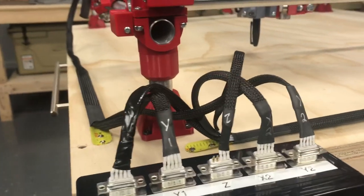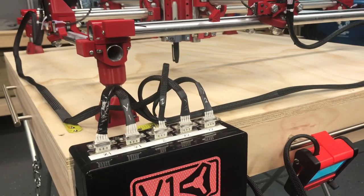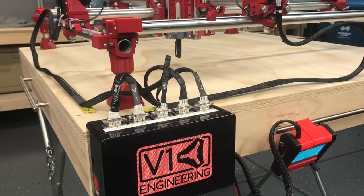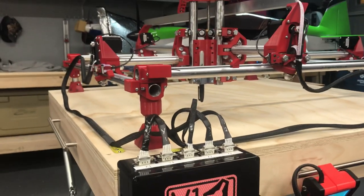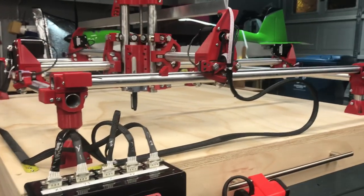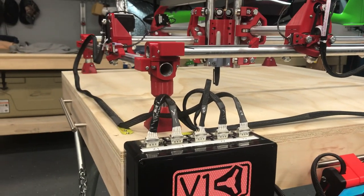Hello everybody. This is an MPCNC update. I've not been on this project for probably two or three weeks because of Christmas and the holidays, but I'm back on it the last couple of days and wanted to get the wiring worked out.